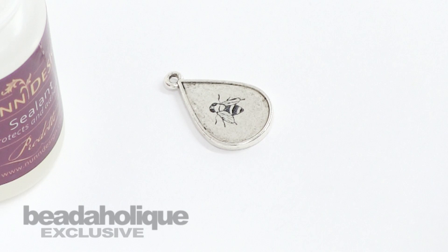This is Becky Nunn for Beadaholique and I hope you enjoyed learning how to rubber stamp onto metal.